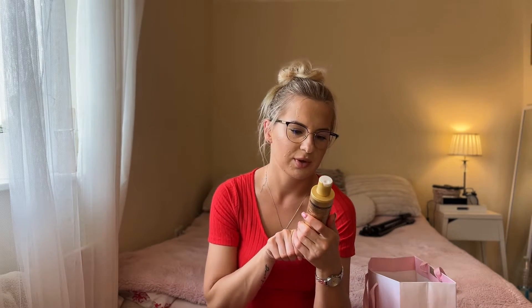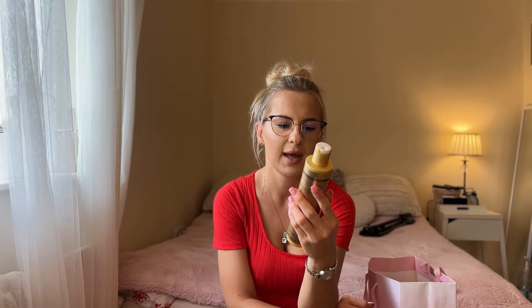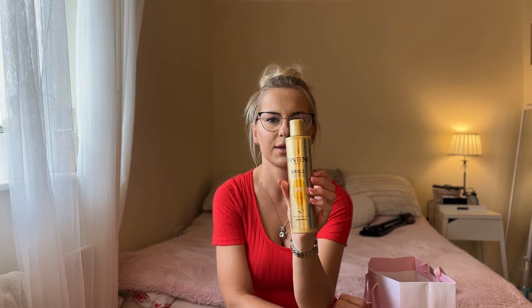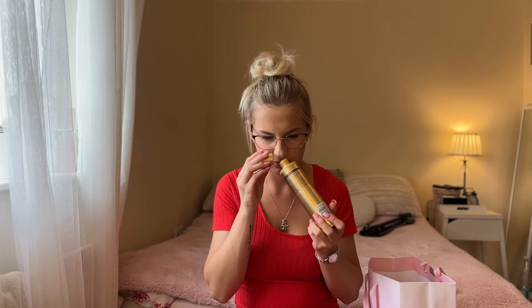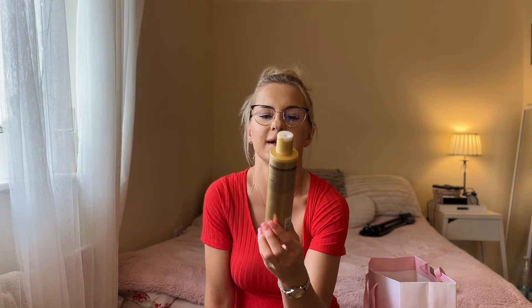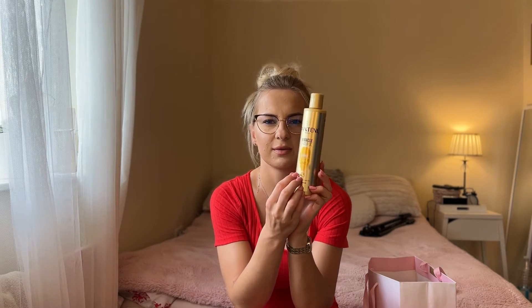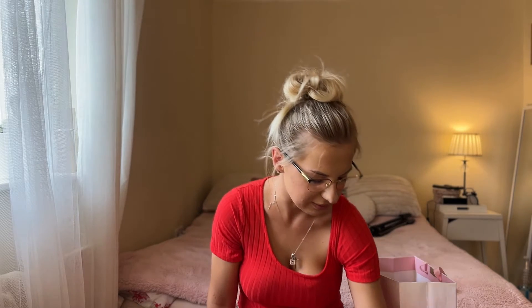The next product is this Pantene Miracle shampoo, 250ml, for dry, full, and damaged hair. I really love this shampoo — it smells amazing, and actually all Pantene shampoos smell very nice. I finished this one and I'm going to buy another one soon. They work perfectly with the conditioner together and I highly recommend it.